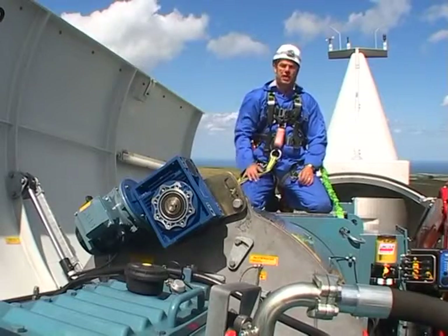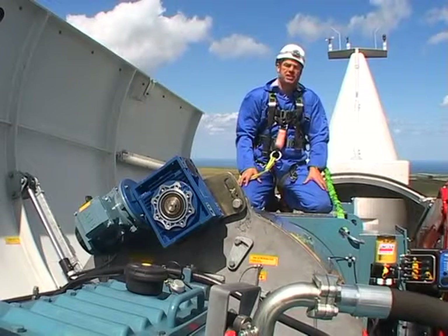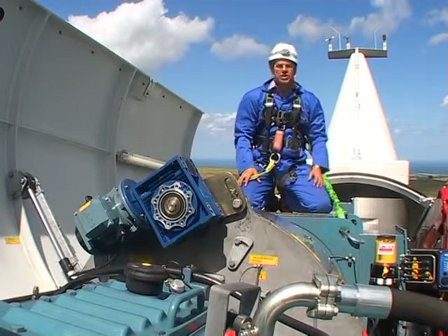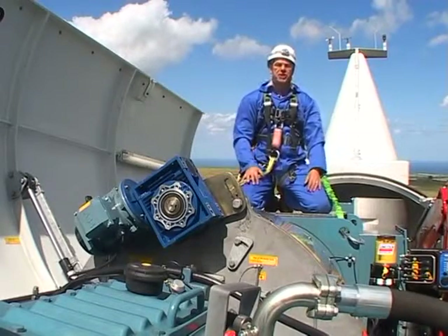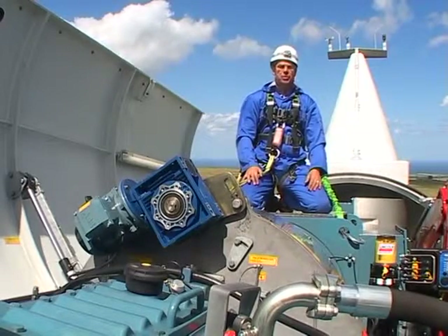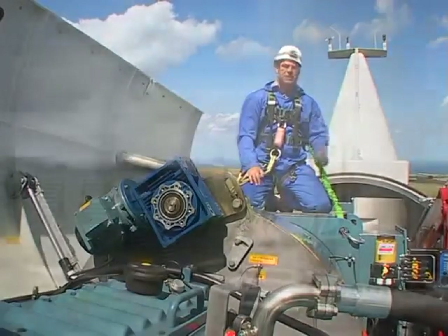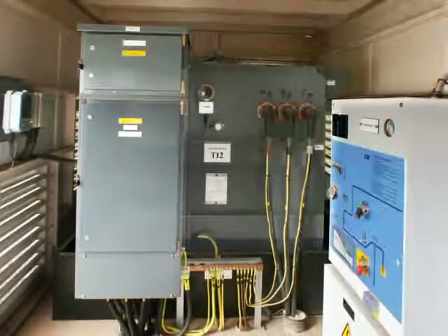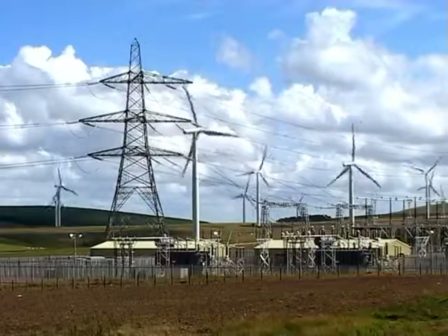Coming out of the hub, the main shaft input to the Winergy gearbox is at about 17 RPM. This converts it to about 1,500 RPM, and then the ABB generator turns that into 2.3 megawatts at 690 volts. It feeds that down the tower, converts it to 33 kilovolts, and then out to the substation where it's turned into 132 kilovolts and put onto the national grid.